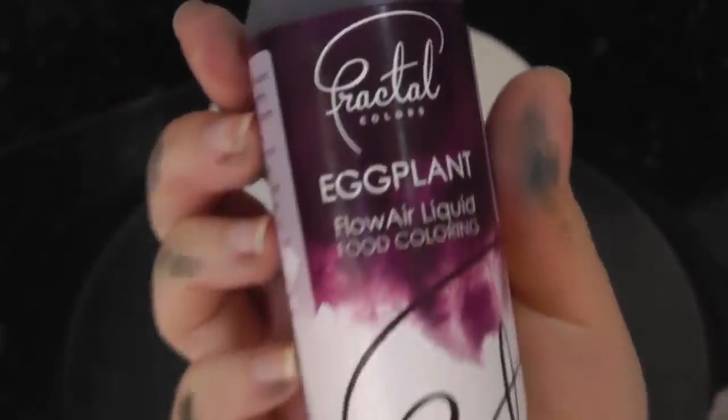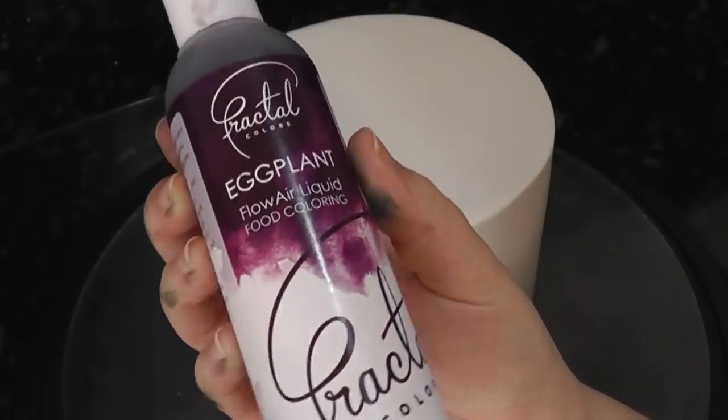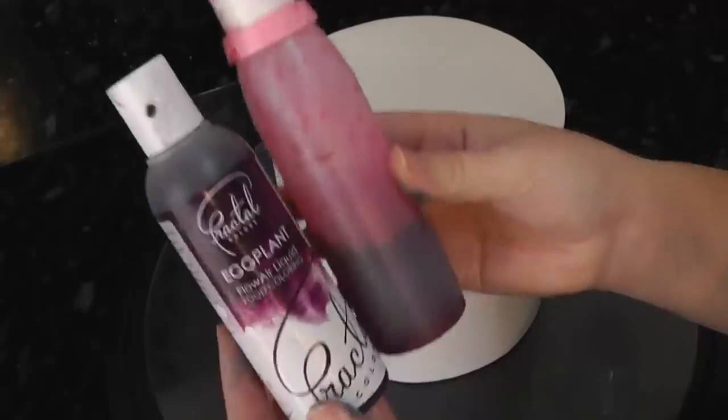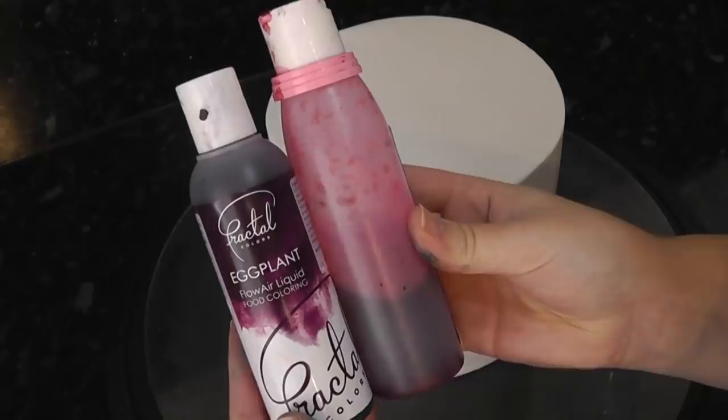This is a new one to me — it's a brand called Fractal Colours and it's a water-based purple. I'm going to get some more colours to play with. The bottles are only a tad smaller than the Chroma Colours, but there's a larger range of colour shades.